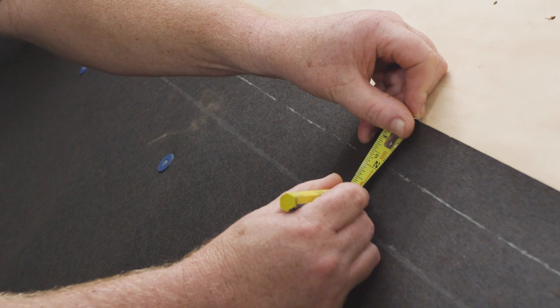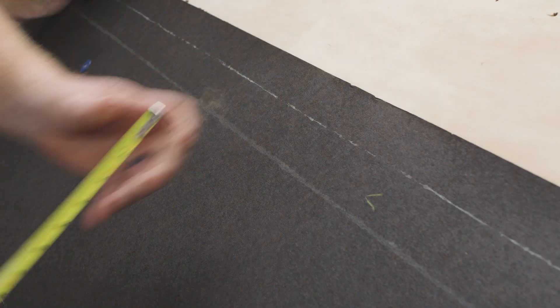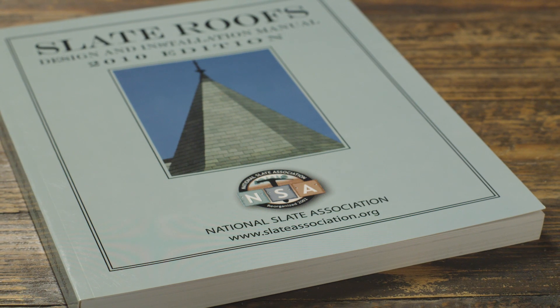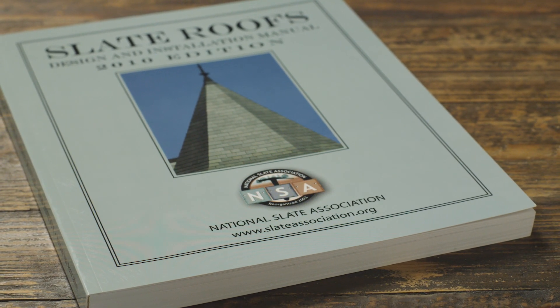On a standard sloped slate roof, three inches of lap and six inches of side lap is suggested. And of course, always install the underlayments with the laps shedding water. Low sloped roofs will have different underlayment requirements which can be found in the NSA slate manual. I hope this has helped you understand the basics of underlayments when installing a slate roof.